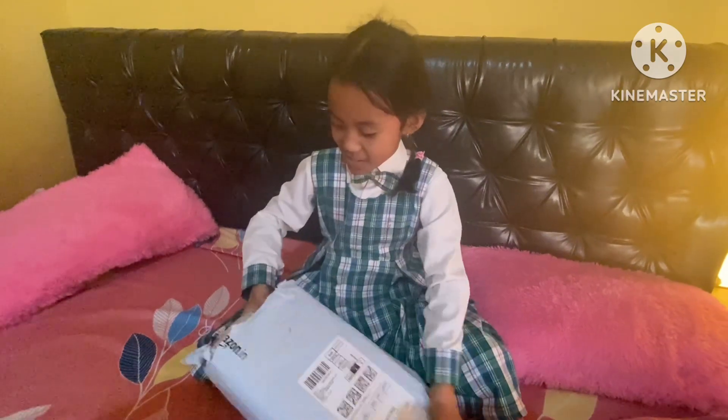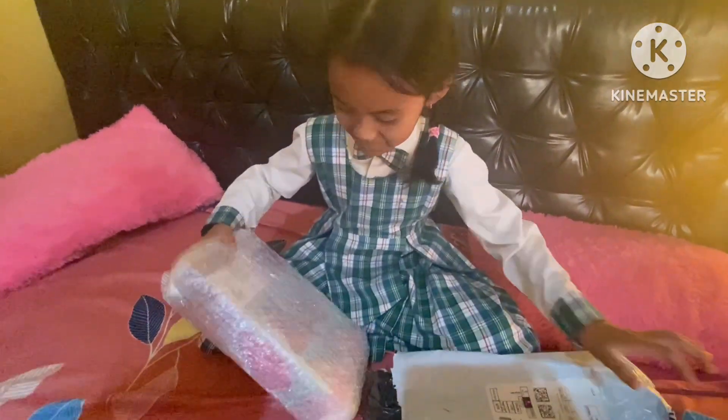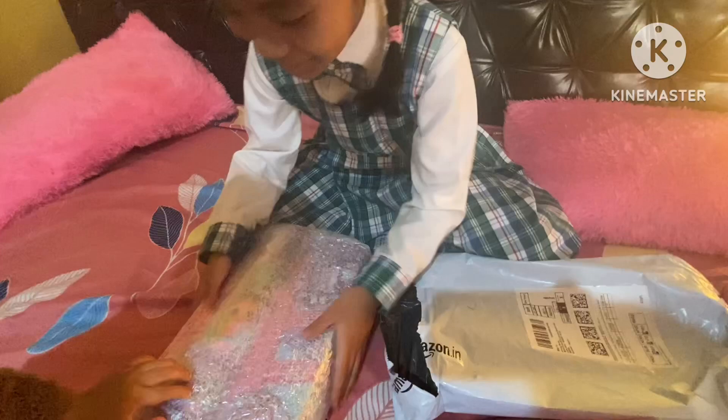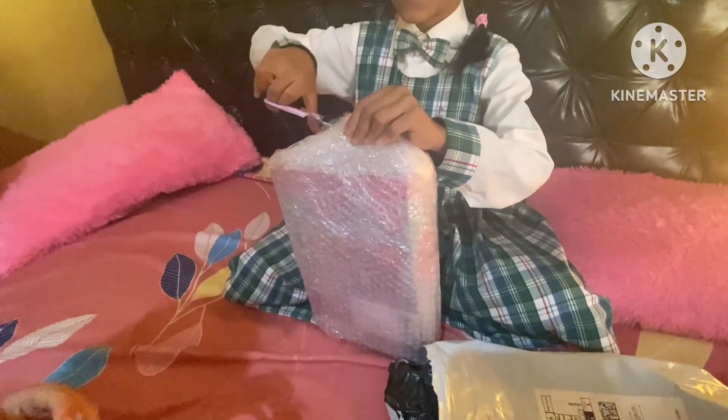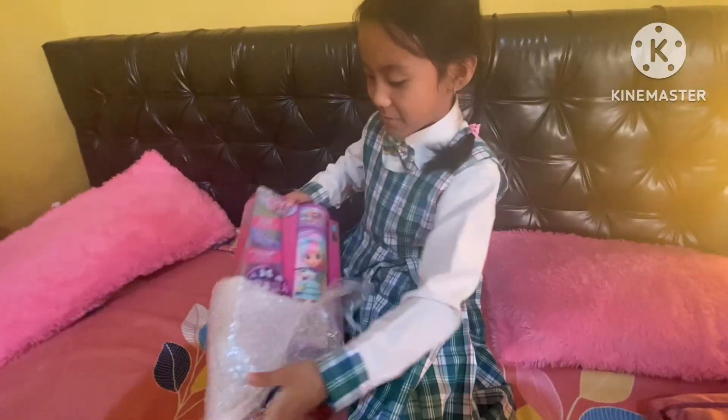Here comes the doll. Look. So you can see. Now let's open this piece. Open it. Now the doll came.